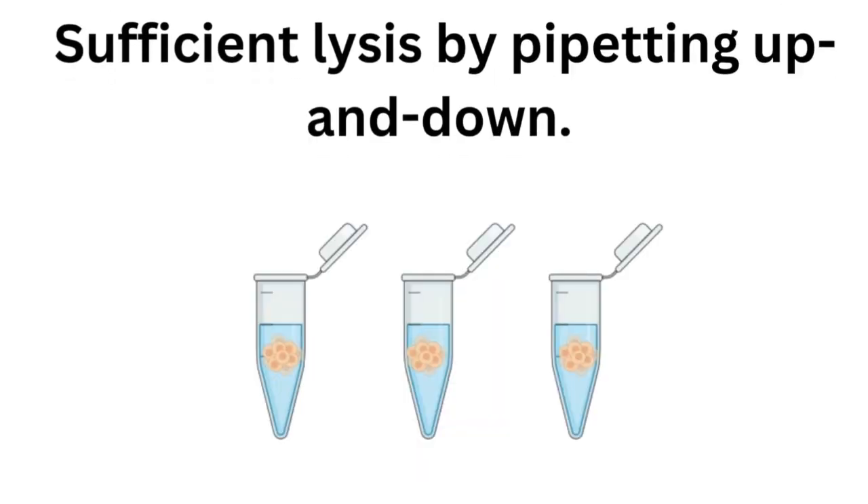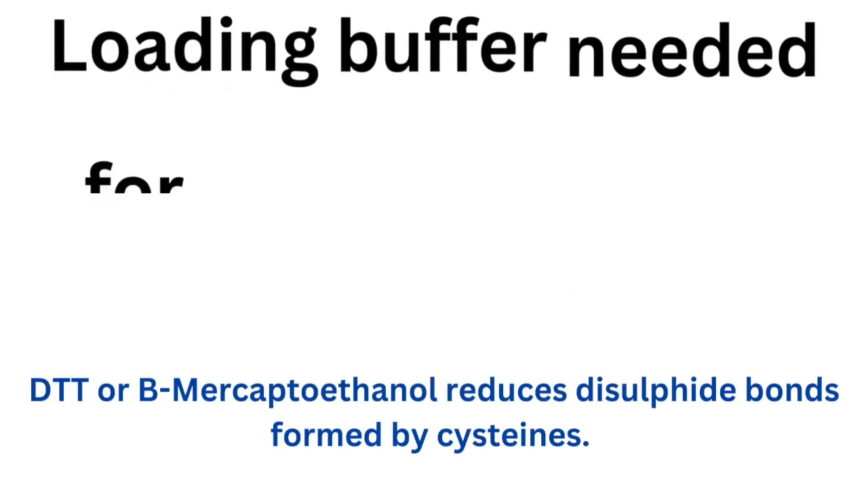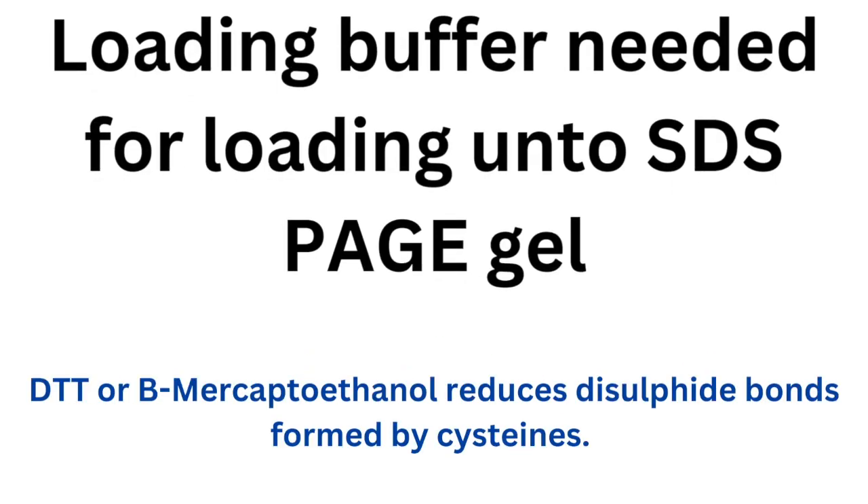If your sample is from cells, you can lyse them simply by pipetting up and down after adding the lysis buffer. Western blots are typically performed under reducing and denaturing conditions because you want proteins separated based on molecular weight rather than their native 3D conformation. Proteins in their native state may be negatively charged, positively charged, or neutral. A typical buffer used in western blot is the Laemmli buffer, which contains beta-mercaptoethanol and SDS. The beta-mercaptoethanol or DTT reduces cysteine bridges.